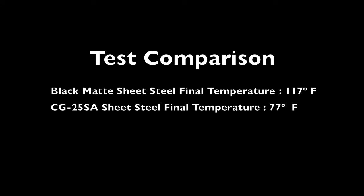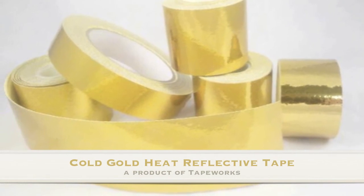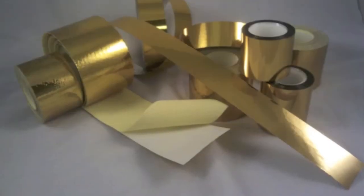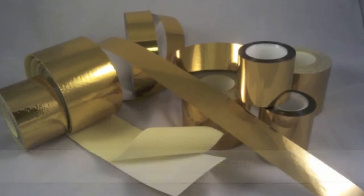Our final test comparison shows that Cold Gold keeps the component, our sheet steel, at a much cooler temperature. For more information or other tape engineered solutions, visit tapeworks.com.